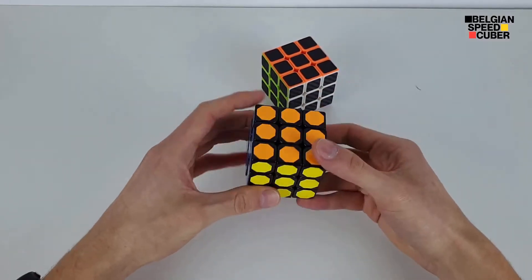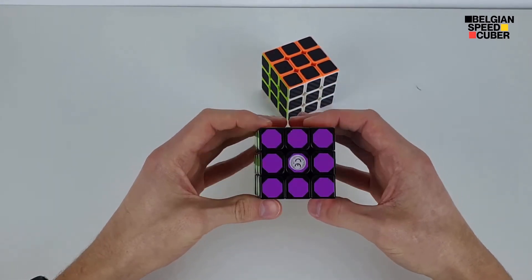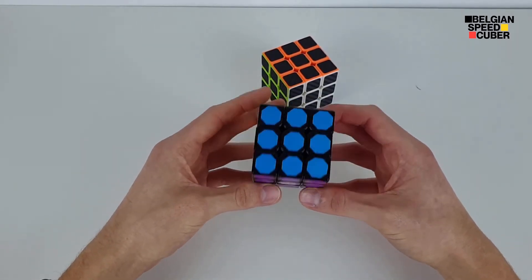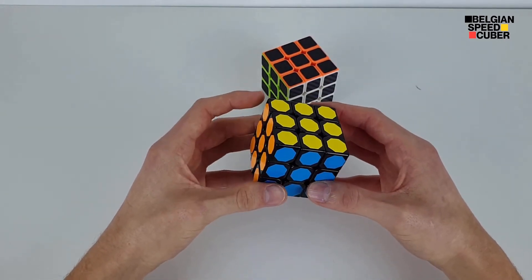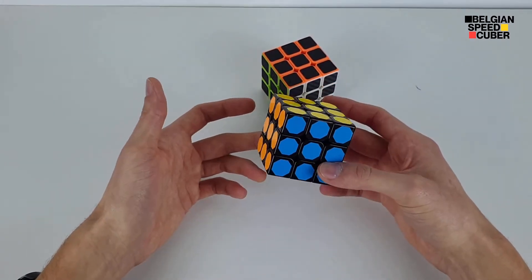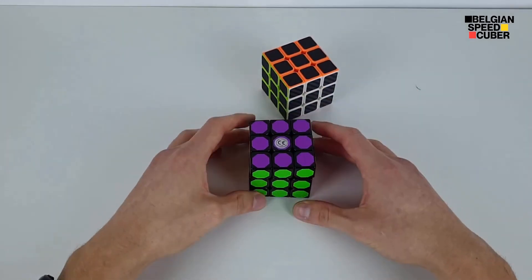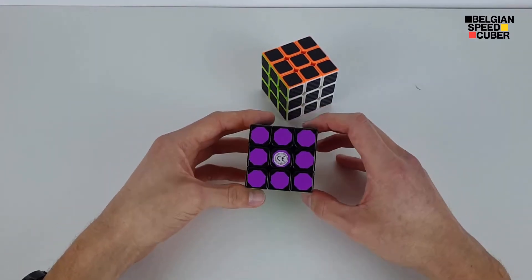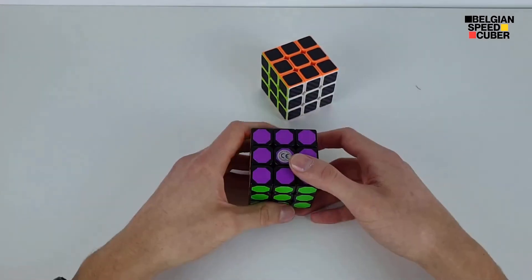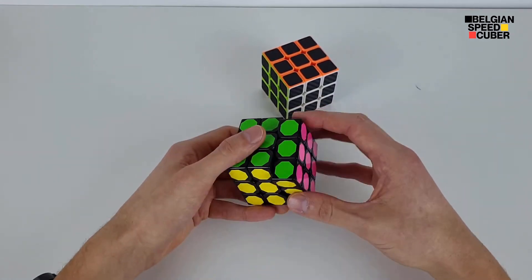First of all, let's talk about the color scheme of this one. I guess you don't want this as a beginner cube — or maybe it helps you get color neutral. Wait, I should have used this brand as a beginner cube! I would have been color neutral without any struggle. Jokes on me. First turns... that's actually illegal.